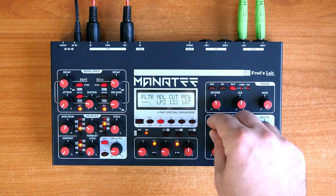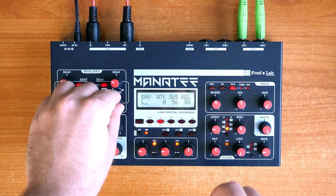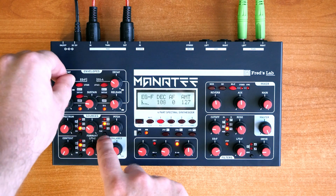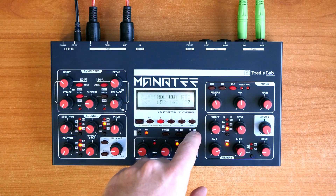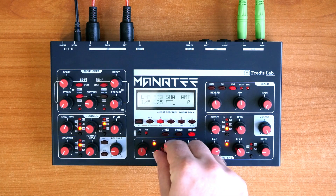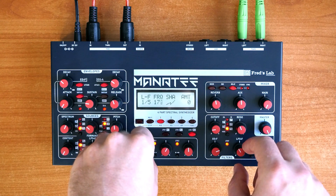When it comes to modulation, Maneti relies on two meta envelopes and one independent LFO per voice, which have multiple targets and expressors, meaning their intensity can be controlled by expressivity sources. Also, each part has two paraphonic LFOs dedicated to synchronous sound variations, and for extended routing of all the sources, the three-slot modulation matrix comes in handy.